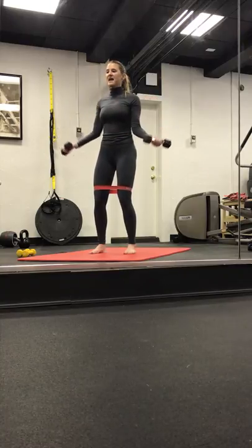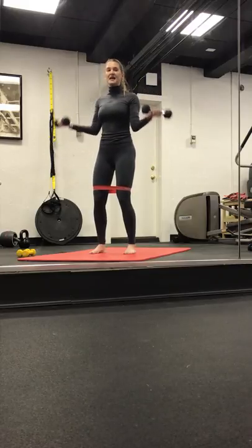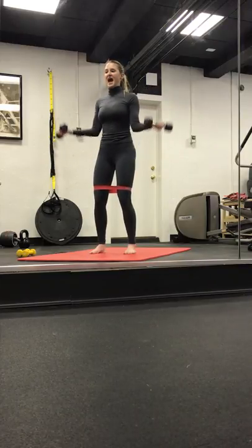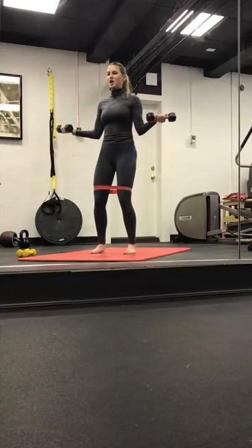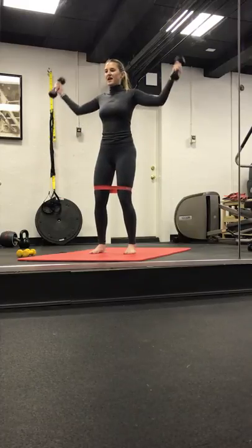Take it up and down, full range. We open and close, bend and lengthen. Four, three, two. Back to halfway. Pulse it out this time. Little pulse, little pulse. So now our elbows are starting to move away from our side — really start to feel the biceps working. Four, three, two, and one.